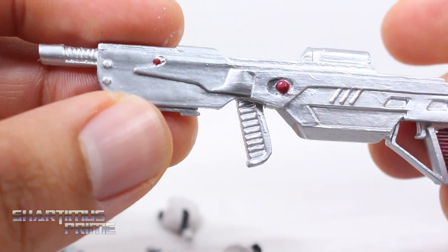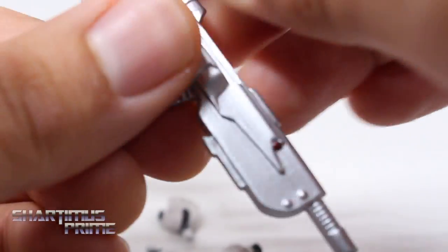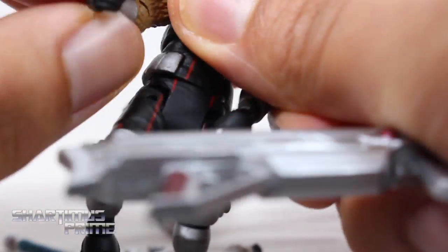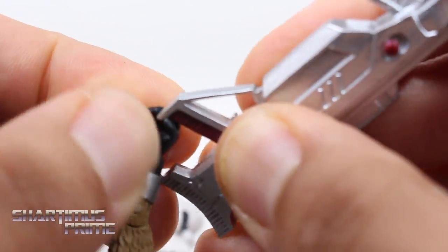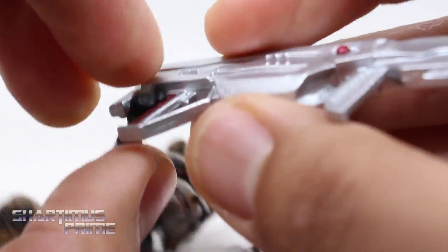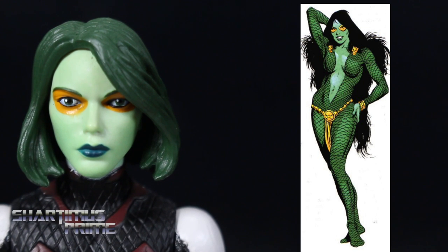She also has this big gun — I love this very bright silver, it looks great. I was tempted to see if Rocket could hold it, but his hand is too small for it. Oh well, I tried. And while we have a comic Gamora over here, let's take a moment to look at the old costumes of Gamora.